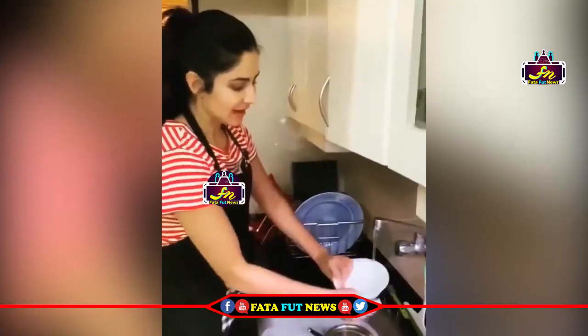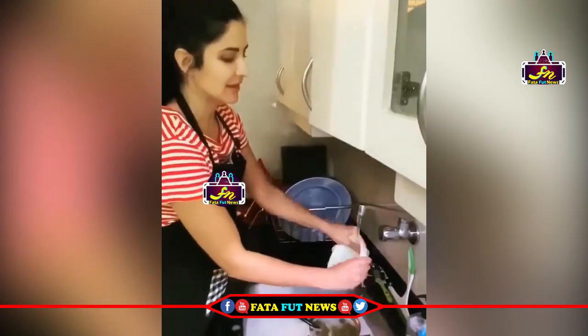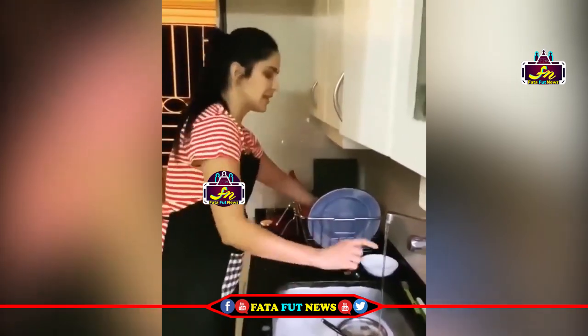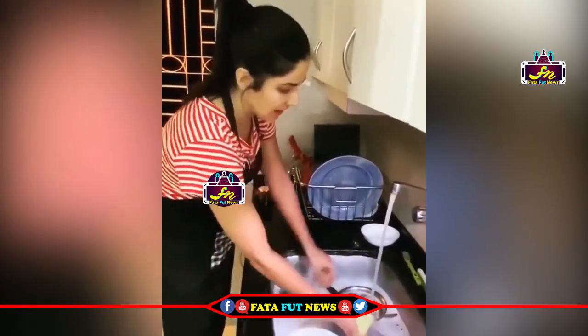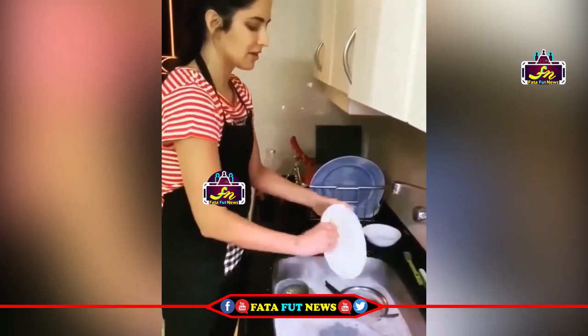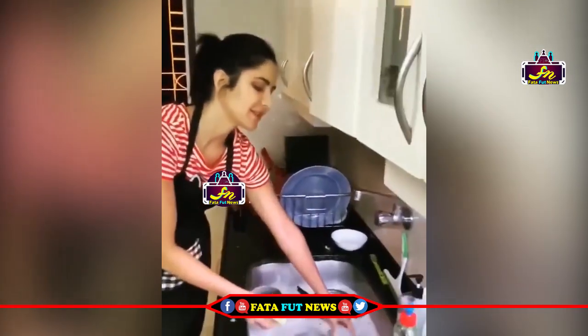So first I was deciding should I lather each bowl, rinse it and put it in the rack. Then I decided there's a better way to do it. You fill up the sink, put all the dishes inside, and then turn off the water so you don't waste water. Then lather all of them and then put them back here and then rinse them off.